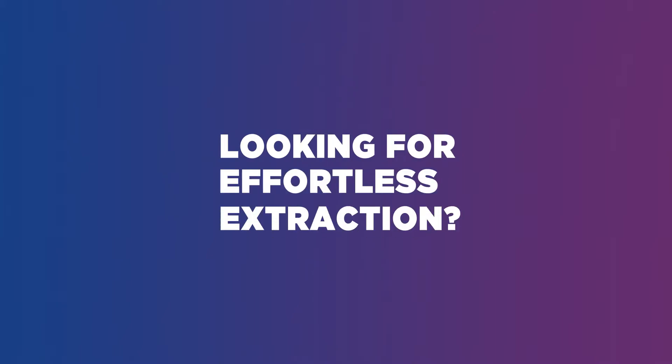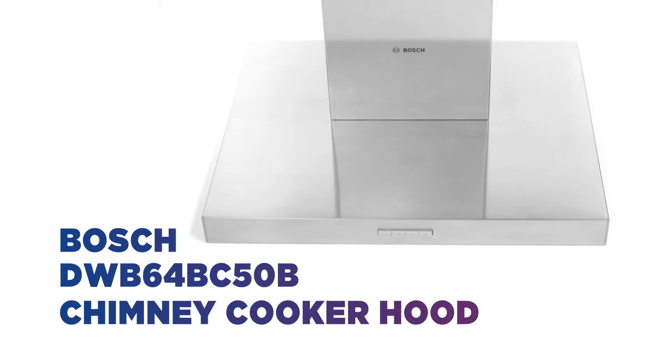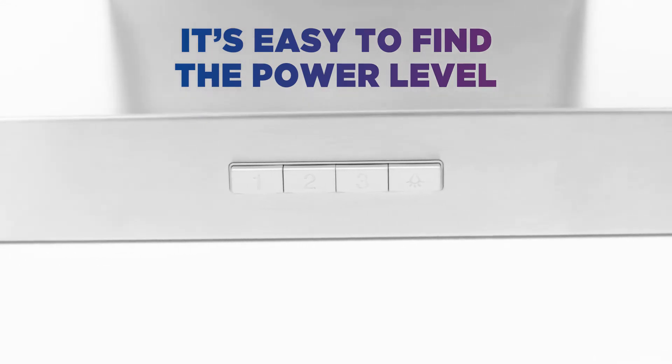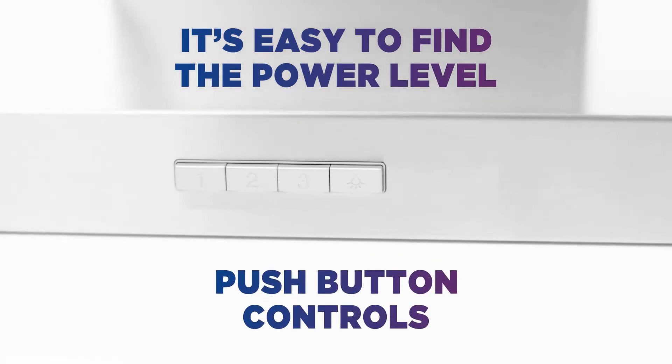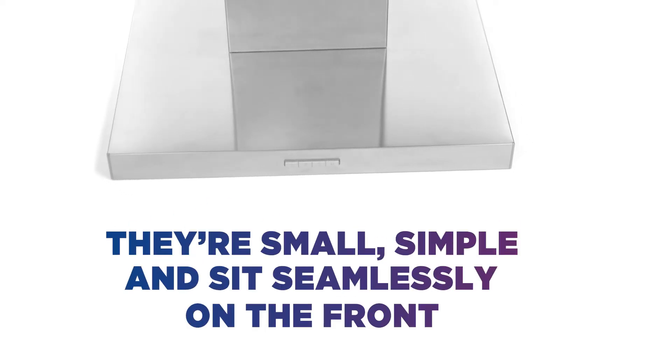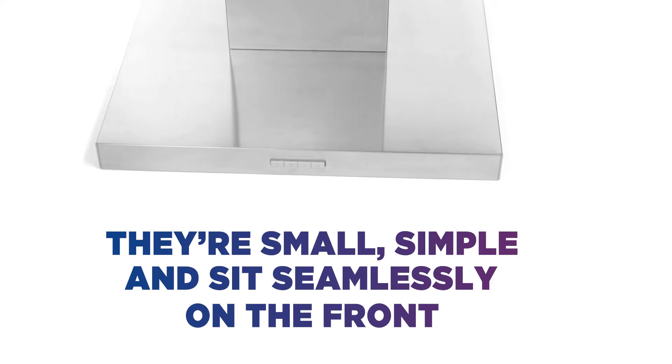Looking for effortless extraction? This Bosch Cooker Hood has you covered. It's easy to find the power level you need with a satisfying click from the fuss-free push-button controls. They're small, simple and sit seamlessly on the front to maintain the sleek, modern look of this hood.